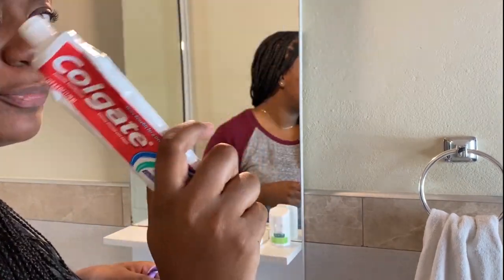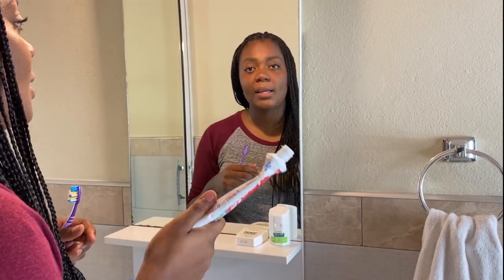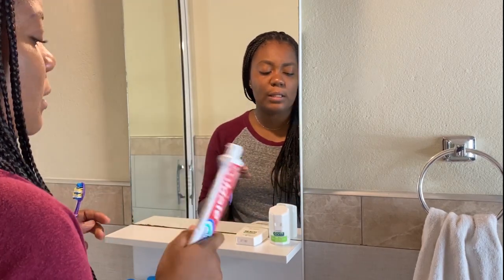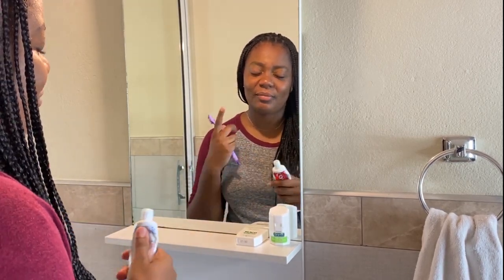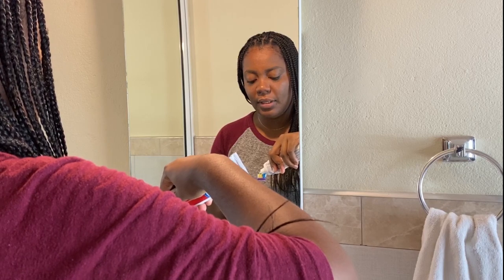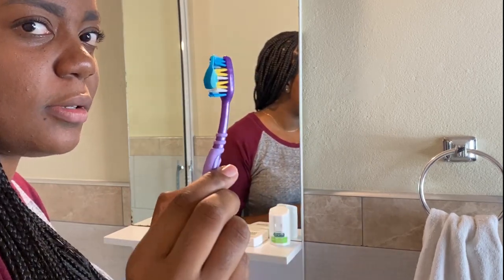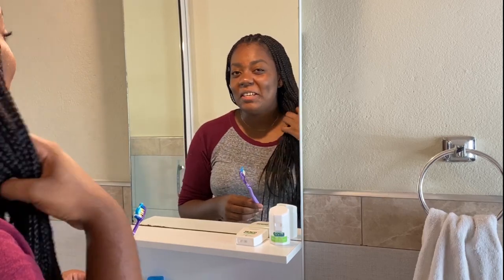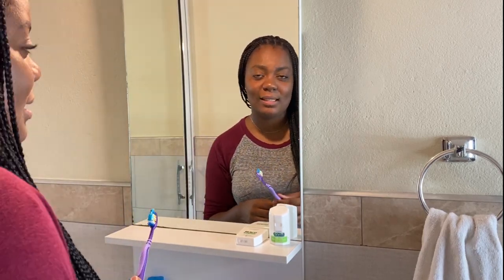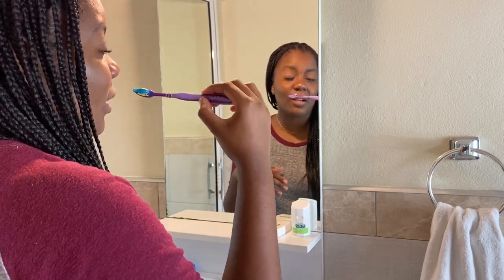Toothpaste — Colgate again. Any toothpaste is good. I usually use Colgate Optic White, but I'm out right now. Any toothpaste with the active ingredient of fluoride is perfect — you don't have to spend a lot on toothpaste. You want to use just a little bit; you don't need to line your whole toothbrush. This is typically how much I use. You want to brush your teeth for at least two minutes, using small circular motions at about a 45-degree angle.